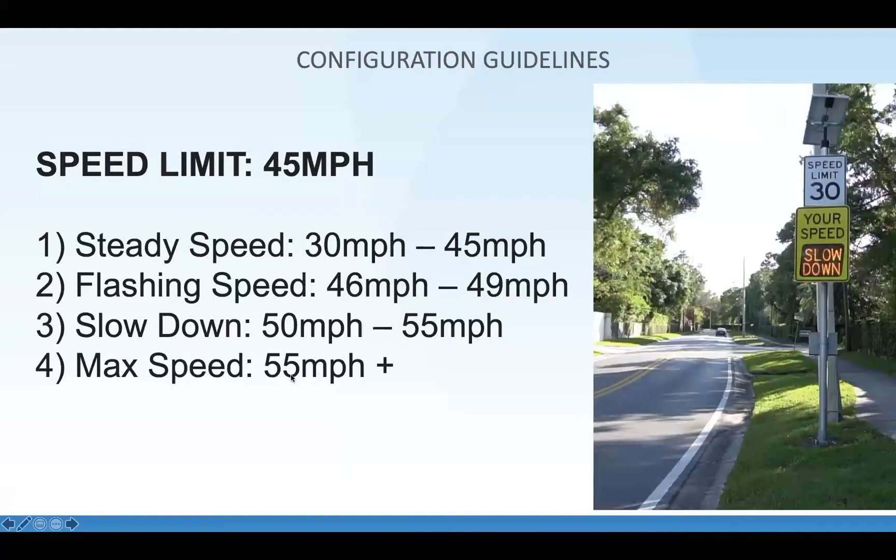There's another setting called max speed — the speed at which you stop displaying the driver's speed and it will only say 'slow down.' This is for when drivers are trying to see how fast they can drive; you don't want them to see 65 or 70 in a 45 mph zone. All of this is configurable from our system, and we'll jump into the GLAN platform a little later.